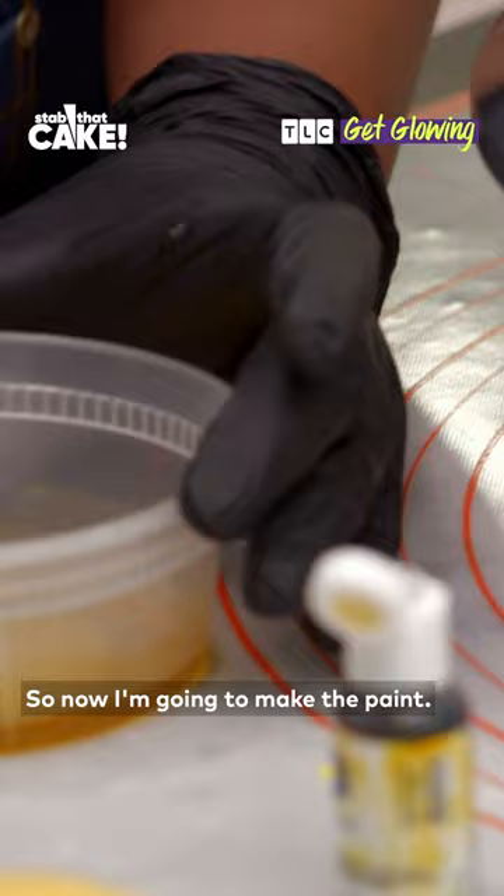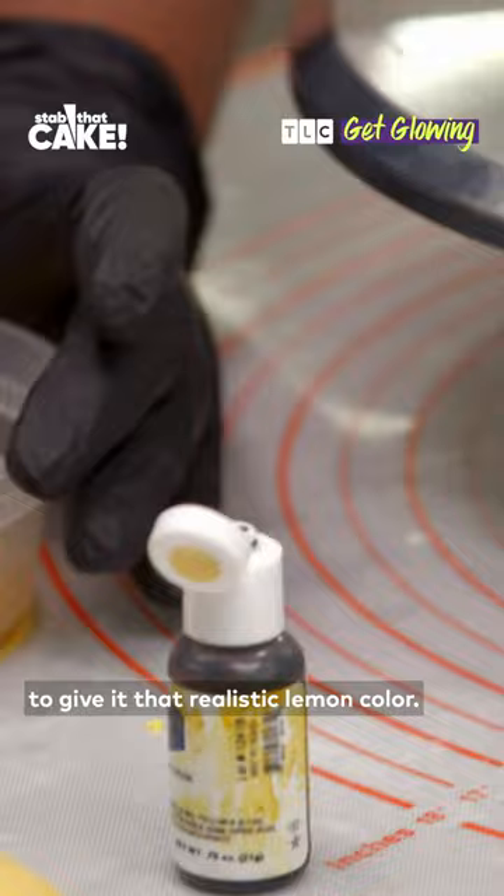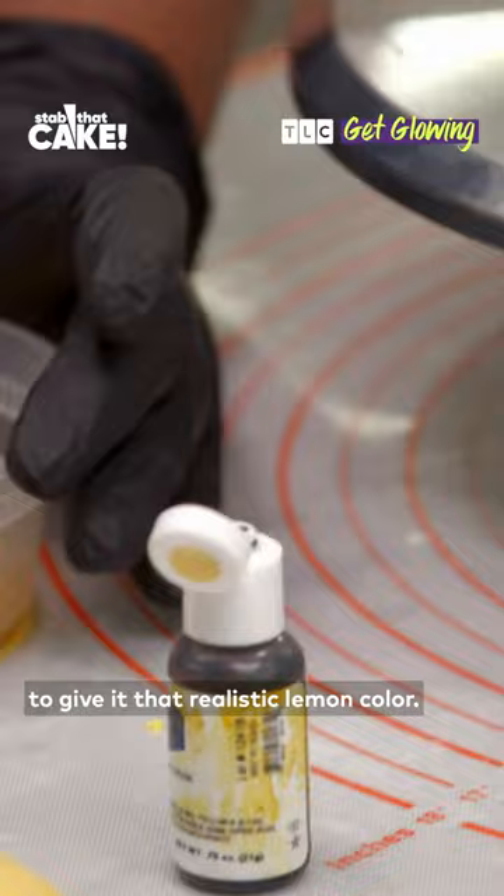Now I'm going to make the paint. I created an edible paint with some food coloring and vodka to give it that realistic lemon color. The vodka will allow the edible paint to dry quickly, but still leave behind the realistic waxy shine you see at the store.